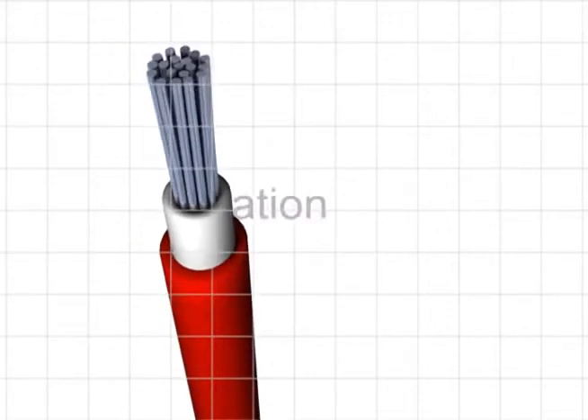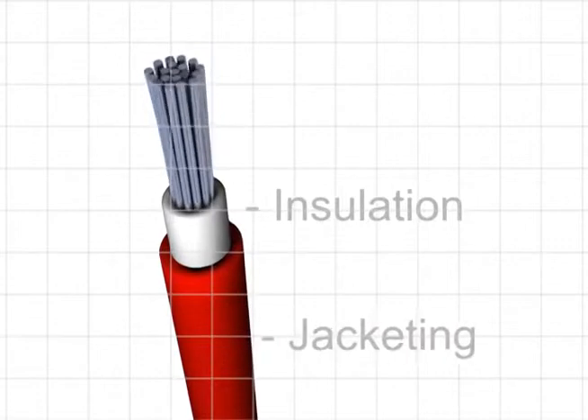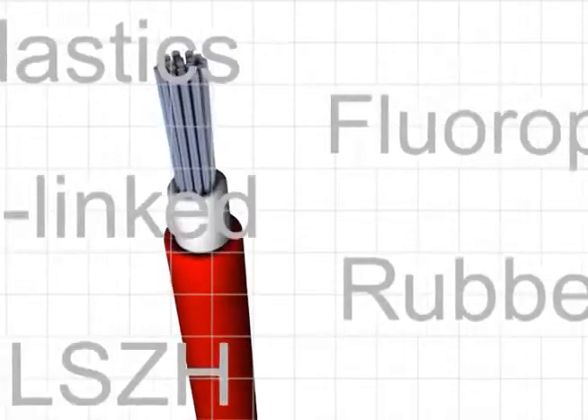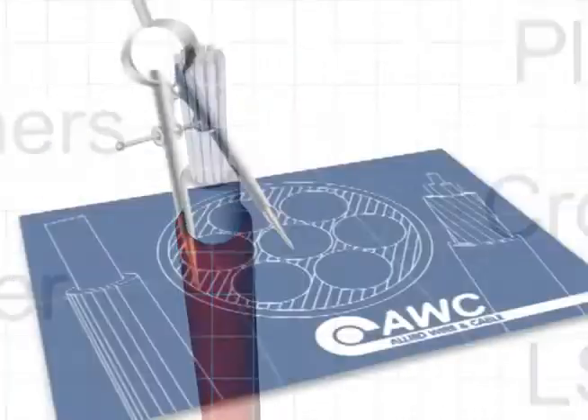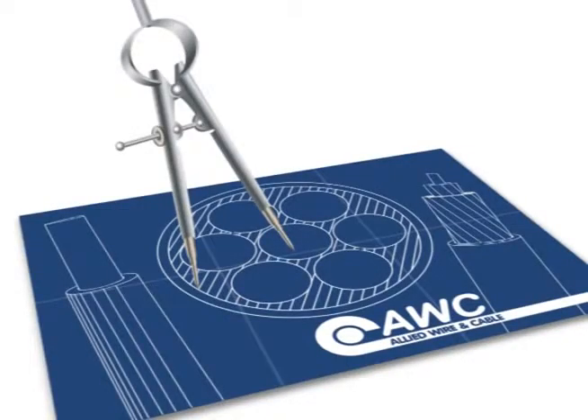Now you know all about insulators, jacketing and the work they do in cables. You're well on your way to learning all of the cable basics that will help you choose or design a perfect cable to meet all of your project needs.